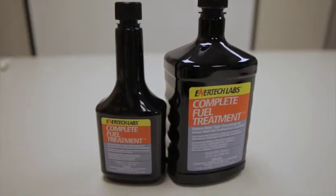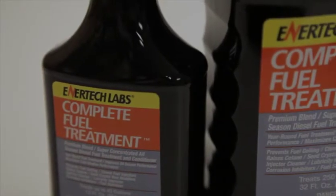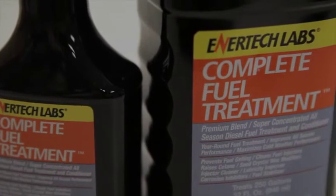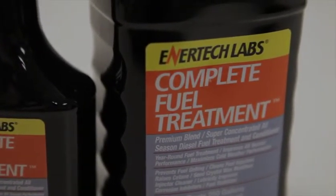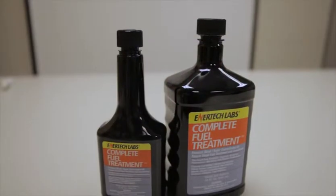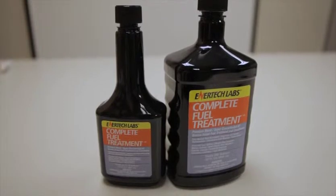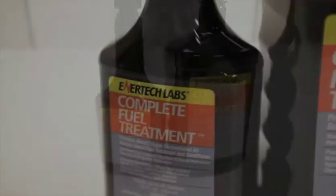Complete Fuel Treatment also contains a corrosion inhibitor that exceeds the requirements of the Cummins N14 test. There is a thermal stabilizer, an antioxidant, a component to protect seals, gaskets, and O-rings. There is a three-stage cold weather package that consists of an anti-icing agent, anti-wax settling agent, and a cold flow improver, also known as an anti-gel.